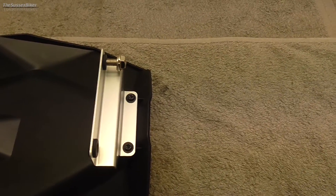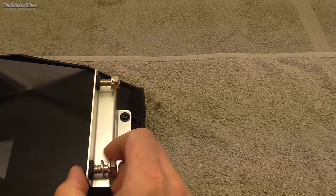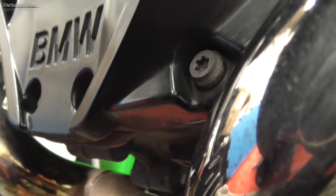Just before we offer the Avant-Garde up to the bike, I'm going to pop these bolts just into the rubber grommets — not poking all the way through, but just so they will hold there and be ready to screw up into place when you fit it. Just to show you where the two holes are underneath the engine — that hole there and that hole there — that's where your 13mm bolts are going to go.